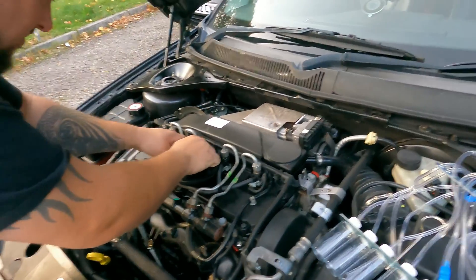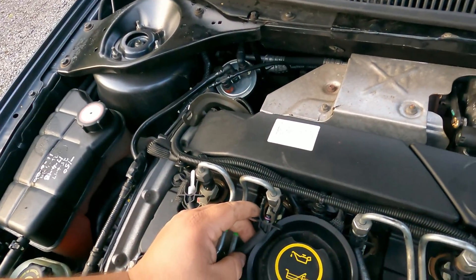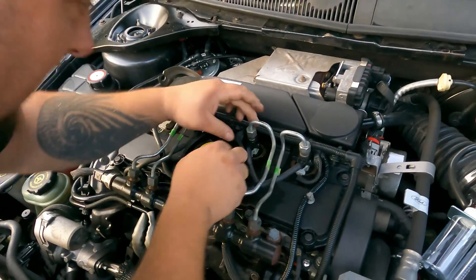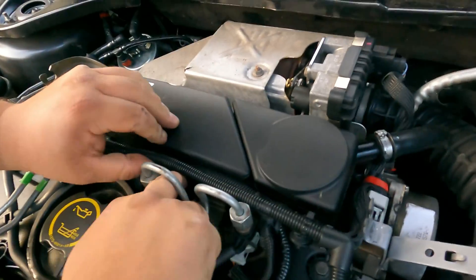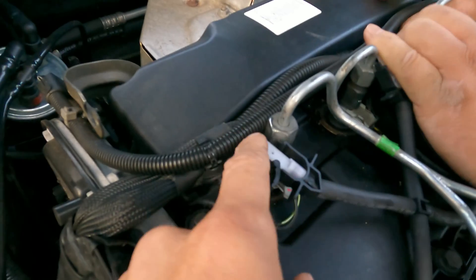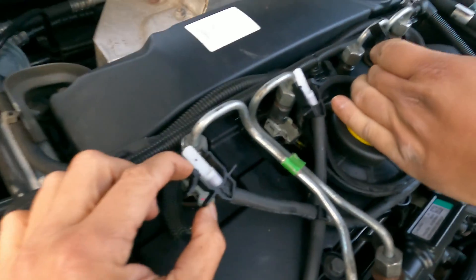Here we go — pop these out. I hope they all pop out nicely because they are plastic and old plastic at that. There are just little tabs on the back of them, so all you do is get under the tab and then just pop them out. The kit comes with little plugs, so as you pull the leak-off pipes off, they stop air getting into the system while it's running.